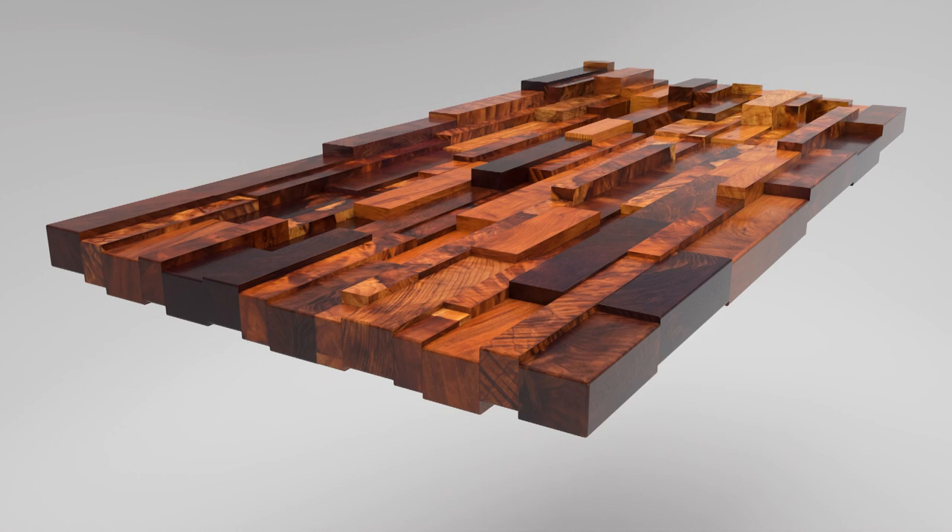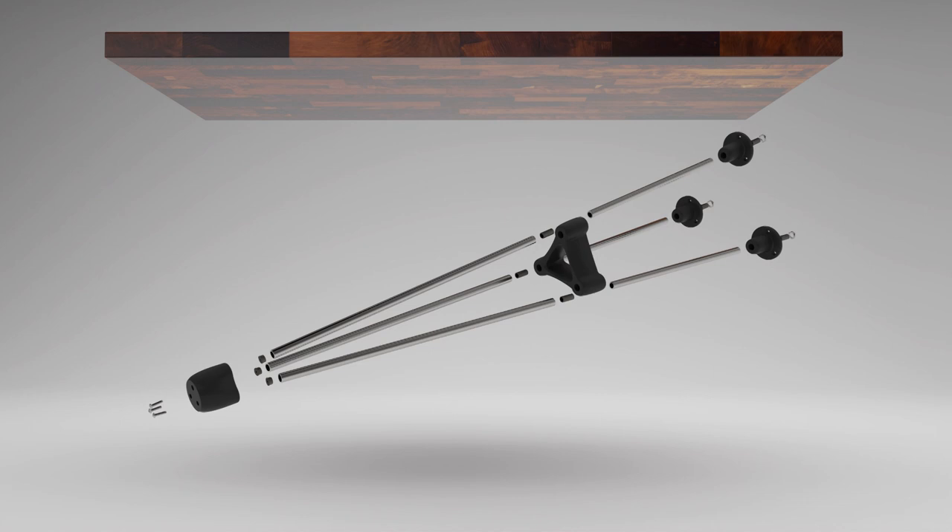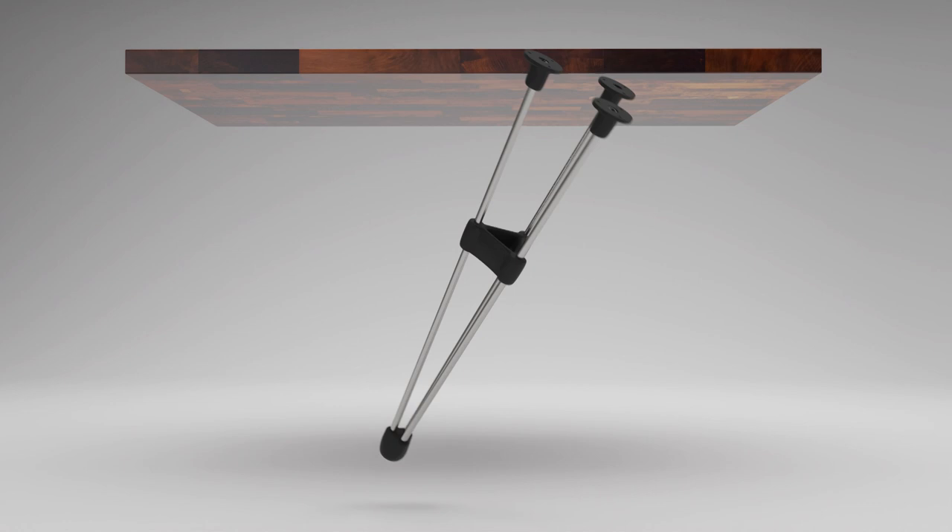Half-inch steel tubes form the vertical sections of the legs, and they are braced and connected with solid plastic parts. In the second video of this series, I cover how they were printed, tested, and installed. Now let's make this thing.